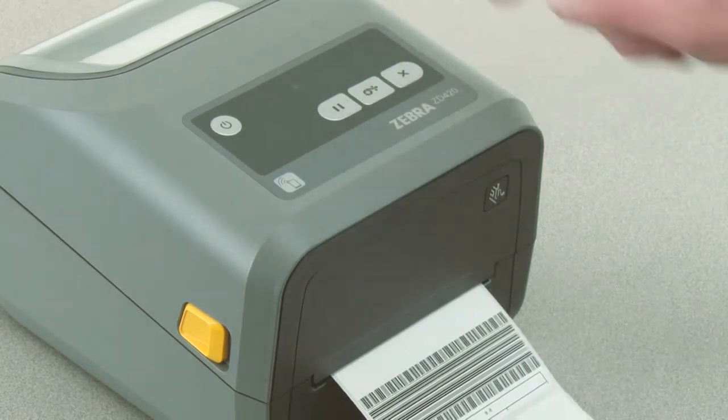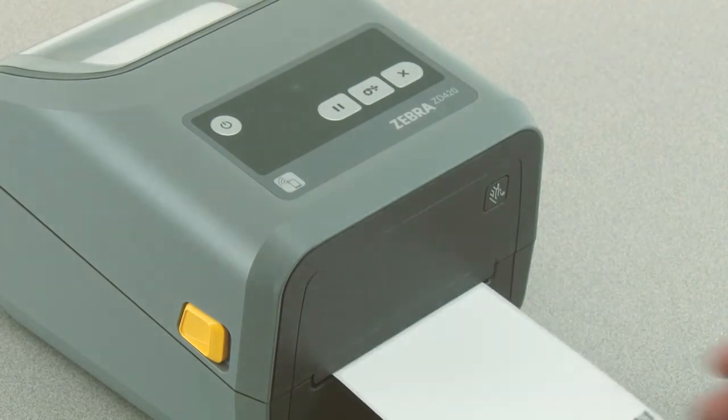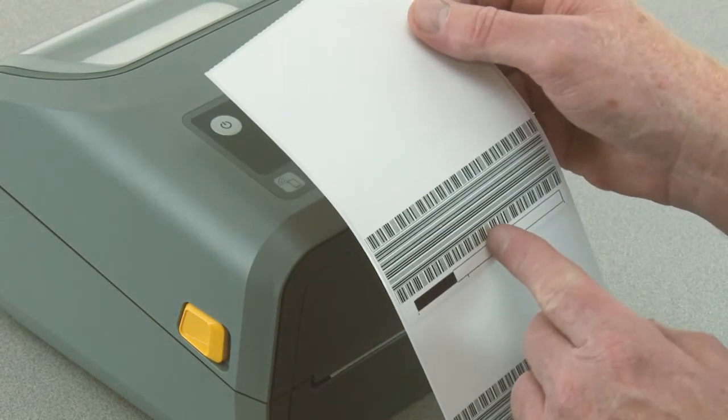When you see the printer print a pattern with solid even black lines, press B to set the darkness level.